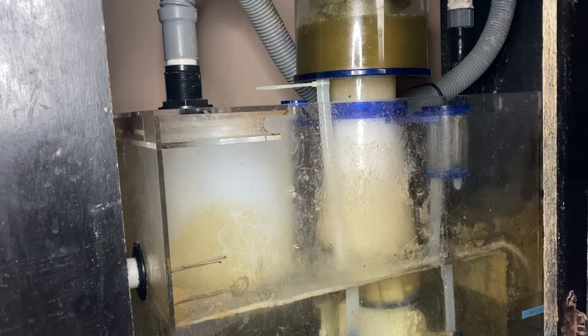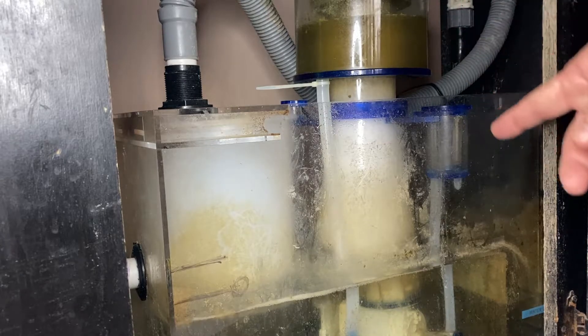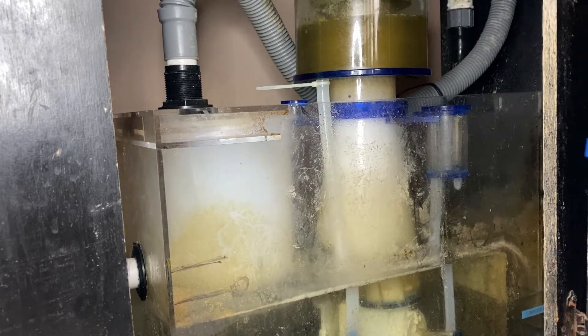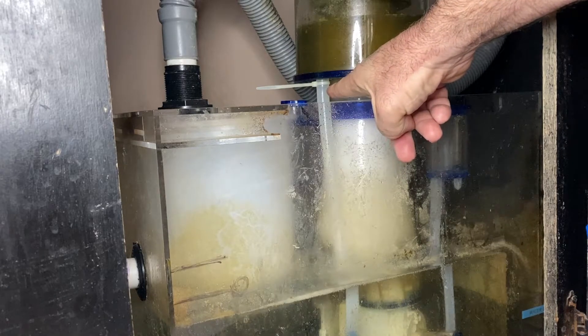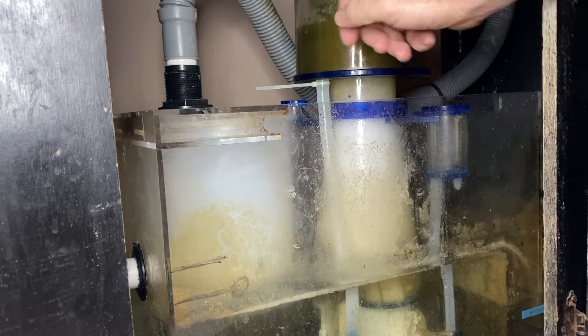One thing that you have to do is empty out your collection cup. The one thing I really like about this newer S200 eShopps skimmer is it's got a tube connecting to the base of the collection cup so I can just drain it. I'm sure other protein skimmers have this — I've never had this before, I really like it. If you get something like this, make sure you zip tie where the tube connects to the outlet pipe, or else you're going to be draining it and then this is going to fall off and it's all going to drain into your sump.